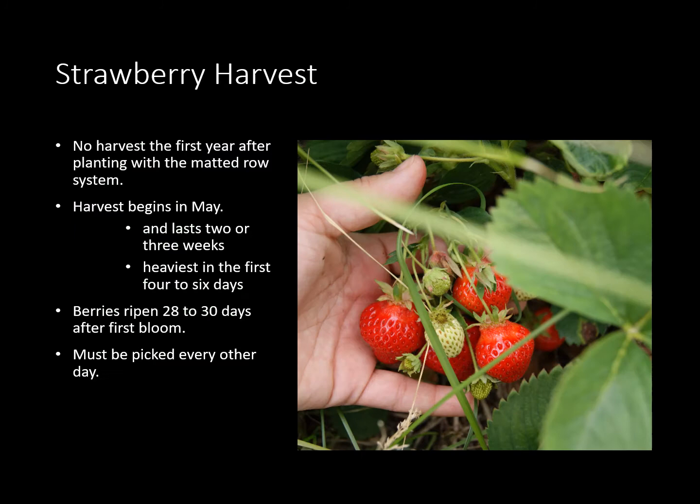On your strawberry harvest — you're not going to get any harvest the first year after planting in the matted row system or regular backyard strawberry production. Harvest begins usually in May and lasts two or three weeks depending on the variety and whether it's early, mid-season, or late. It is heaviest in the first four to six days and then it kind of dwindles down to nothing. The berries usually ripen 28 to 30 days after the first bloom, so when you see that first bloom you know you're going to be getting berries in about a month. Also keep on your picking schedule — don't let them over-ripen. They don't keep long and you run a higher chance of getting insects and diseases in there if you don't keep them picked regularly, usually every other day during the season.